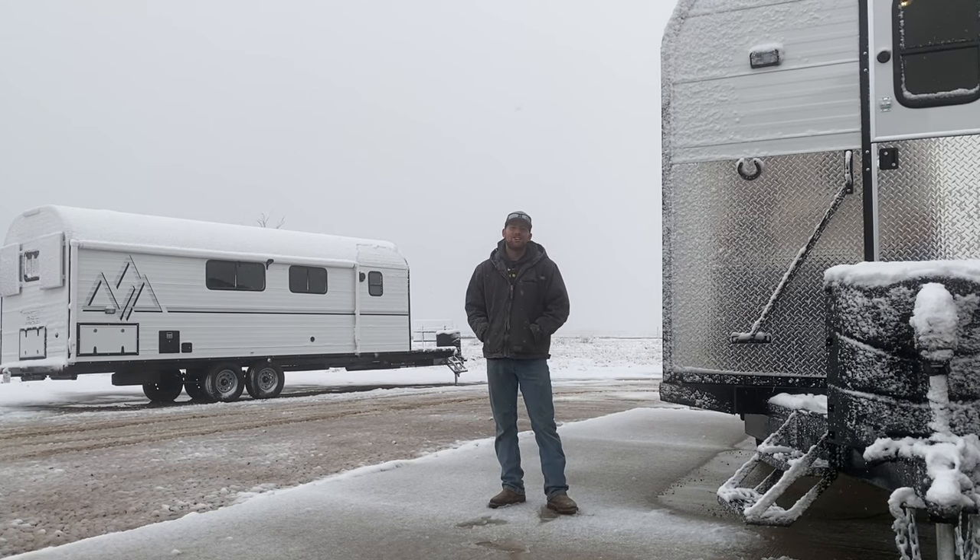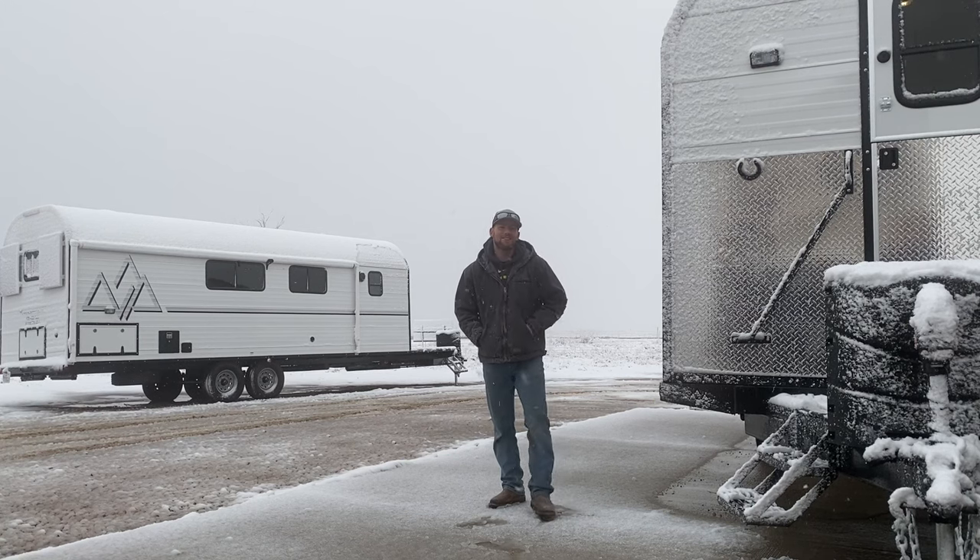Good morning guys, welcome back to the channel. Today, as you can see, it's snowing — perfect time to test out the wood stove and do a walkthrough of a camp. Because it's freezing, I'm not going to spend a lot of time on the exterior on this one. I'll touch on some things that have been added, upgrades to this one that maybe you haven't seen on another camp. But other than that, we're going to stick to the interior, so we'll go ahead and get started.